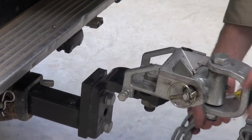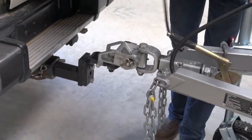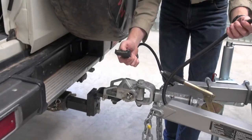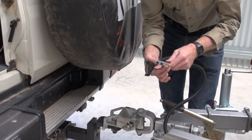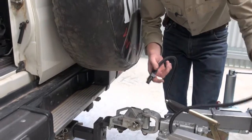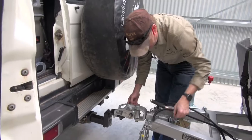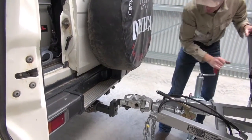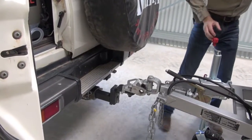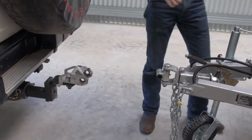You've got two chains, so you can do those up, of course. And you've got your seven pin flat, which comes standard, and also the Anderson plug. The Anderson plug is to charge the battery, of course. To unhook, take your pin out, you can just sit it there, and that's unhooked, ready to go.